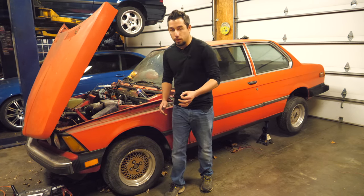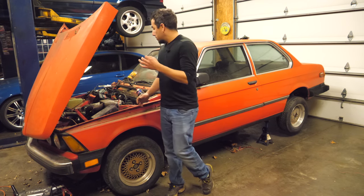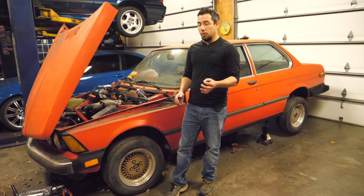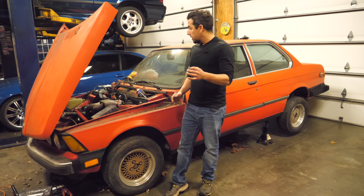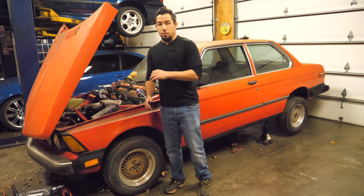Now I have 21 cars, so I'm going to sell this one, but I'd like to get it running and driving before I do. It's been not too bad so far. In the last video I got the fuel system somewhat working, tested all the ignition components, got the ignition system working — still have a lot of work to do and we're going to jump right in.